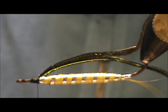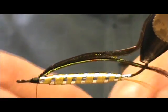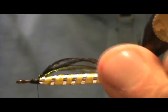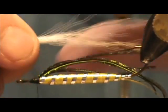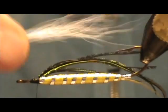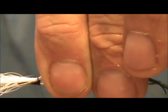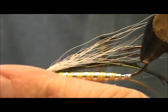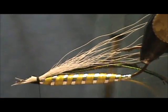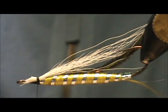Now I'm going to take white bucktail and use a sparse amount of this. You want the bucktail to be the length of the peacock herl, and you tie that in on the bottom. Take a couple of those little guys out of there — sparse is the key word when attaching the bucktail. Adjust them right to the bottom. Now I can remove the excess. I'm going to come up from the front and cut them at an angle, making sure I cut away everything by the eye. Then I'm going to put just a small drop of head cement on there.